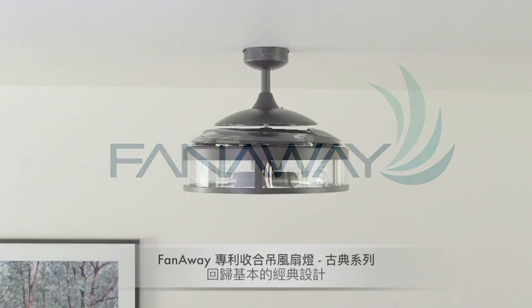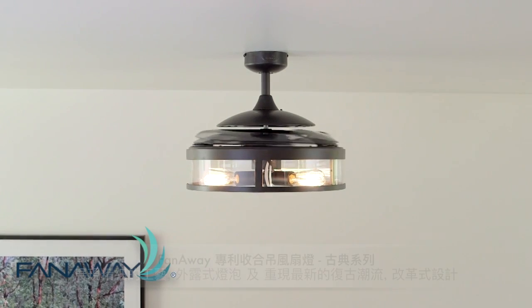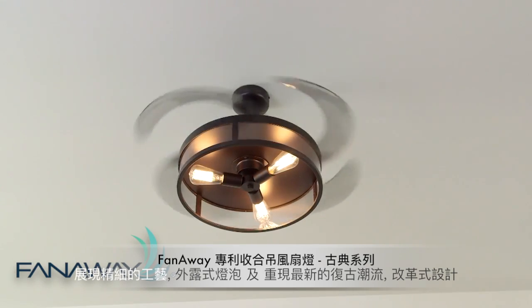Returning to its classic design roots, the Fanaway Classic 121cm fan displays refined detailing with exposed globes adding an on-trend aesthetic to this revolutionary design.